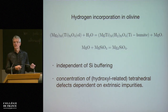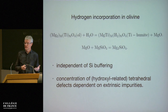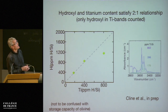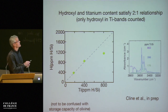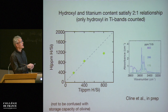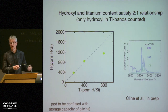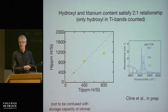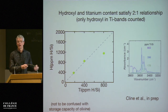The concentration of this particular hydroxyl species depends on how much titanium you have in your olivine. We've doped the olivines with a range of titanium contents. When we measure both the titanium content by SIMS or by laser ablation, and the hydrogen content by FTIR, we find that the compositions fall near the two-to-one line predicted from this incorporation mechanism. The fact that we're falling off really means we're close to saturation, so we probably have some free titanium oxide present in these samples.